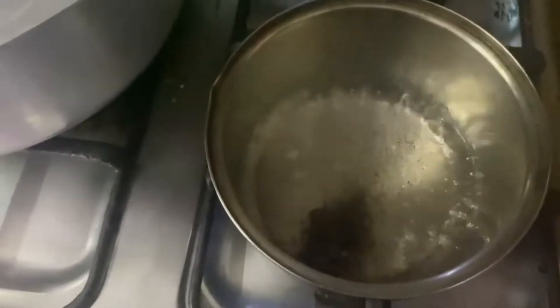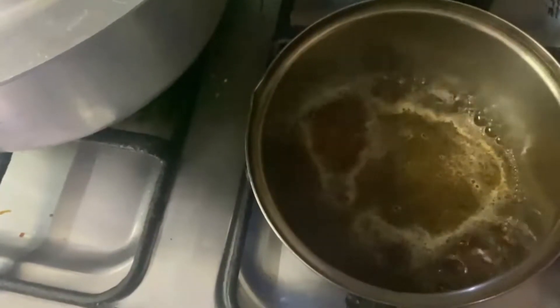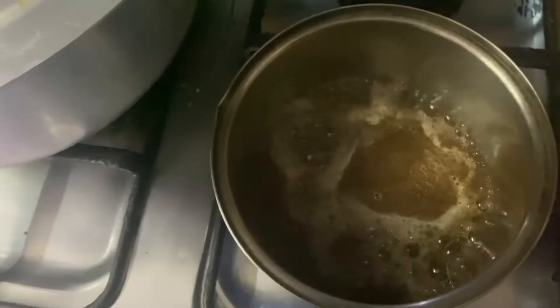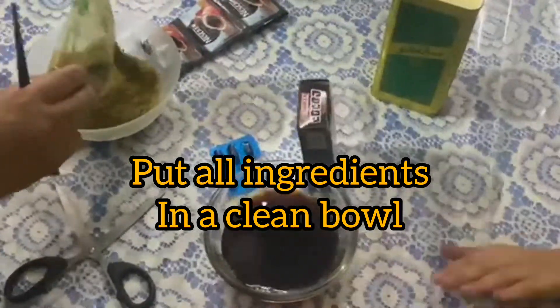When it is boiling, it will reduce to half a cup. Now we can mix the things together one by one. First I will take a clean bowl.